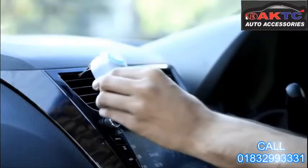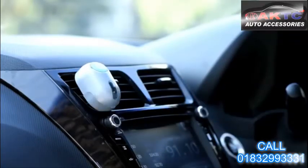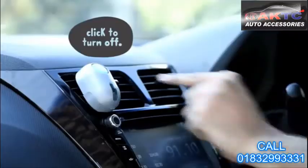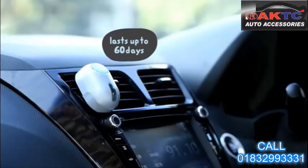Now, cap it on your car AC vent. You are ready to use Godrej AirClick. Click to turn on, click to turn off. Enjoy the amazing fragrance consistently for 60 days.